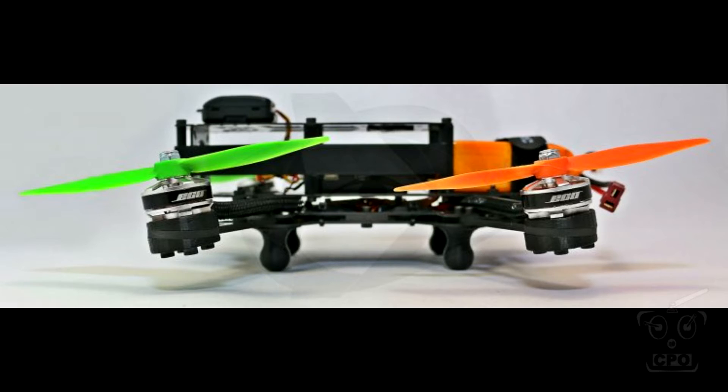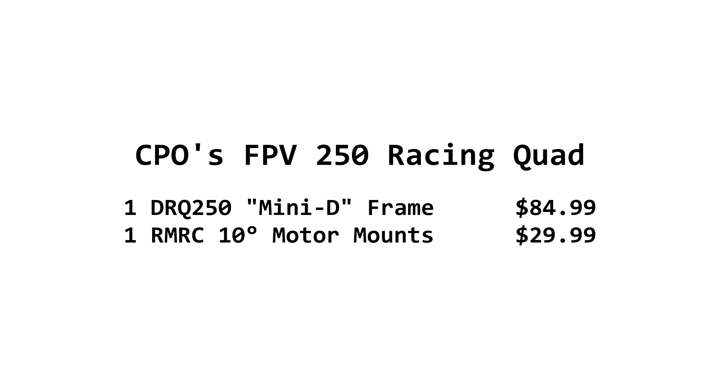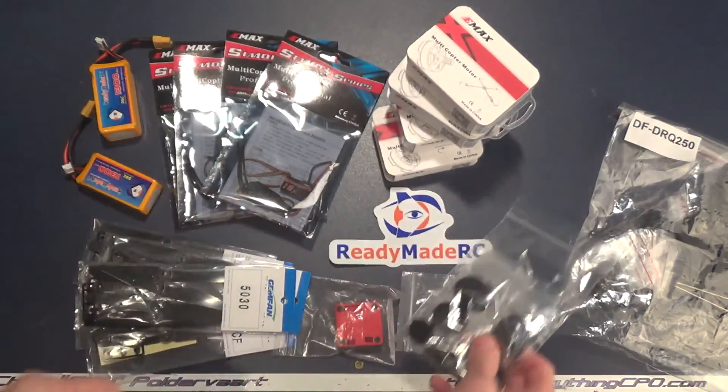A lot of popular commercial frames are coming out with 10-degree motor mounts. I know tons of people who fly without tilted motors, but it does seem to be a popular option for the FPV mini racers. These are $30. I know it feels a little expensive for motor mounts, but they are high-quality 3D printed, come with all the hardware, and even come with a bubble level. It does require, for your flight controller setup, just a little bit of a method because you've got to level it at a 10-degree level so your flight controller knows where level is.